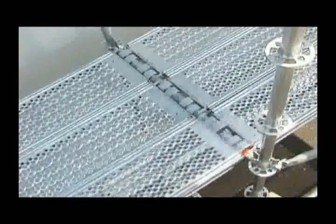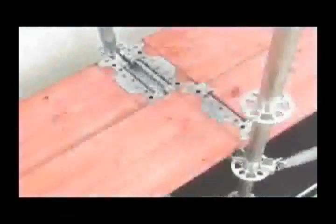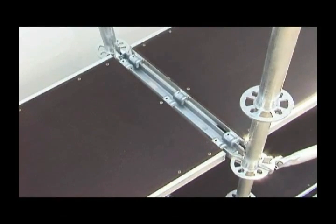Scaffolding decks are available in hot-dip galvanized steel, in aluminium, in solid wood, or in an aluminium frame with laminated wood, depending on the application and on the scaffolding group.